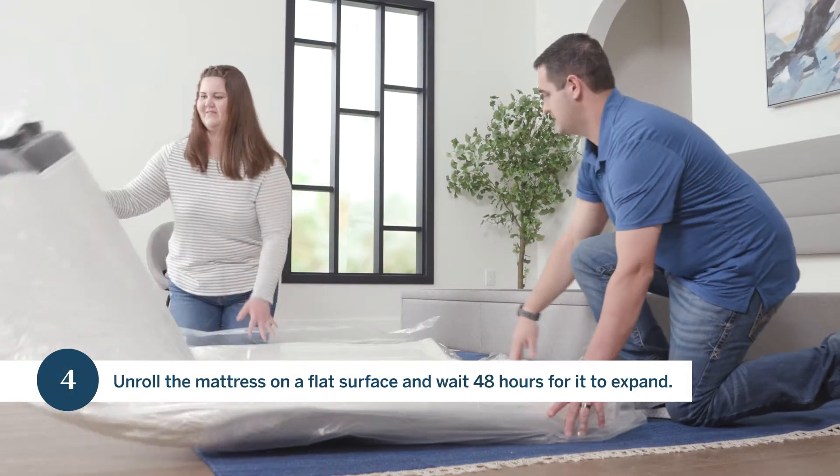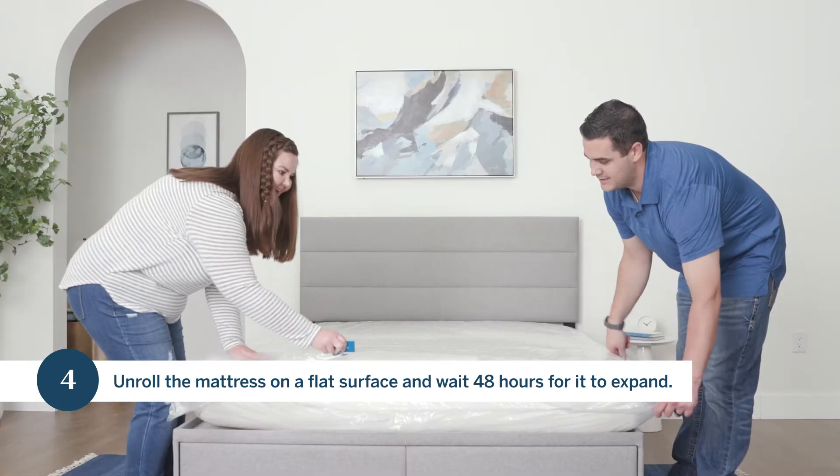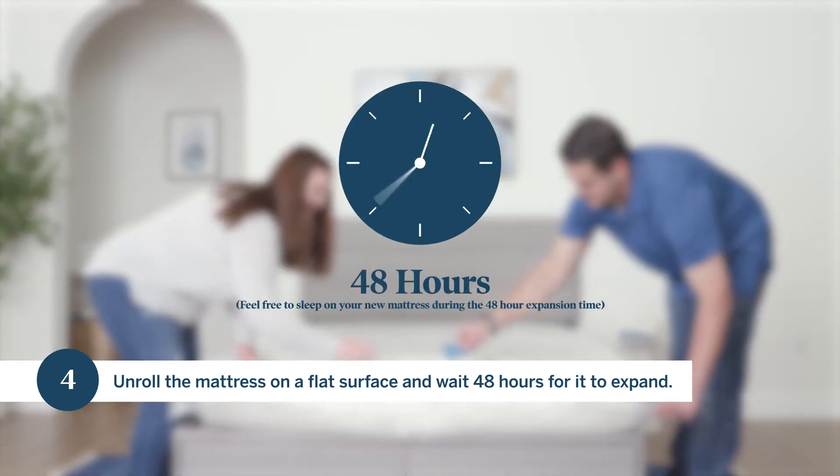Step four, unroll the mattress on a flat surface and wait 48 hours for it to expand.